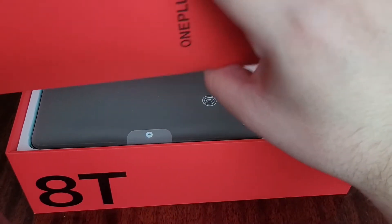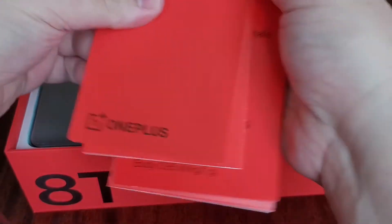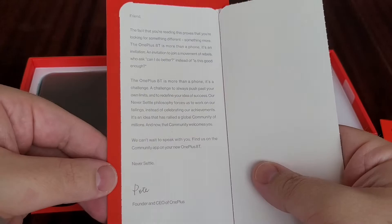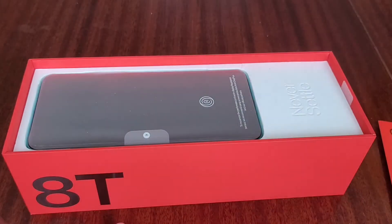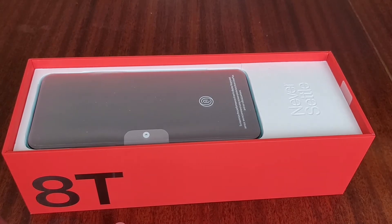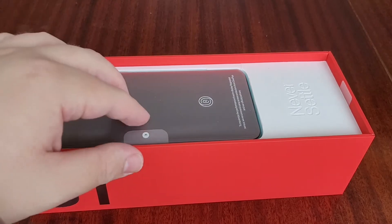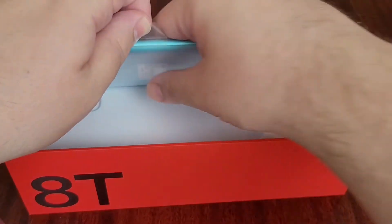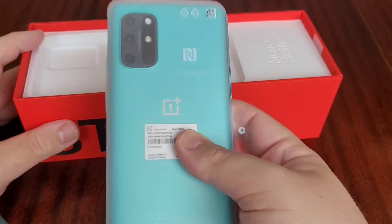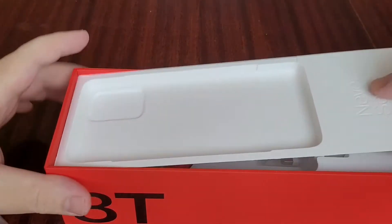In the box there's the usual invitation letter from Pete Lau, the CEO of OnePlus, and the sim pin fell out of there too. On some OnePlus news — I did see yesterday that Carl Pei has left OnePlus. He said he's leaving to focus on family reasons, but whether there's anything else in the pipeline or if he's going to another company will be interesting.